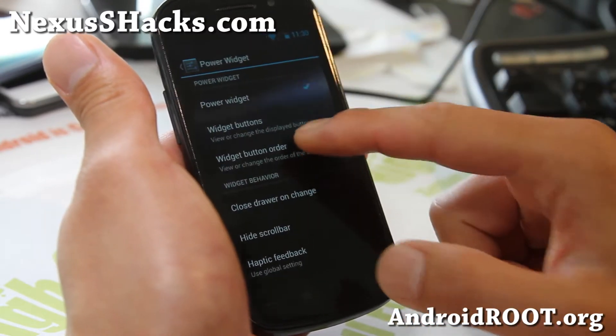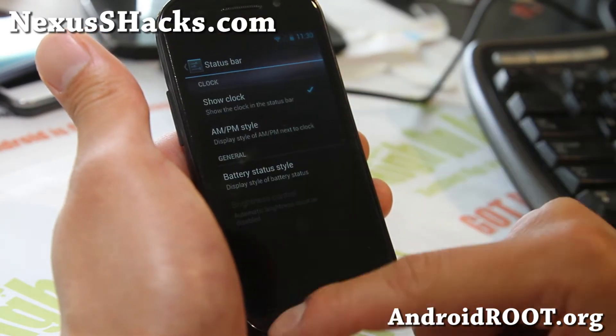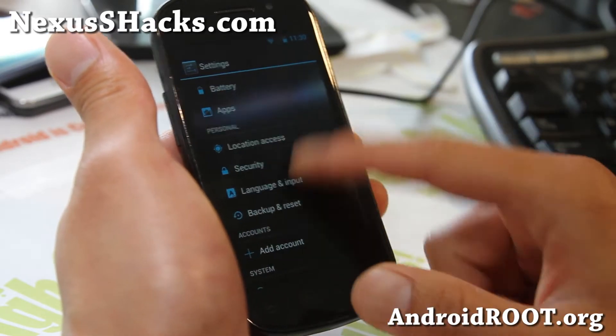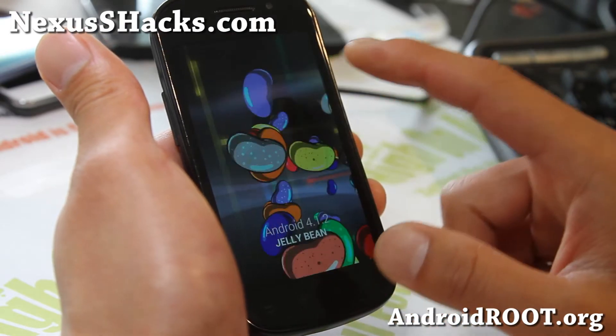The newer CM10 has it but it's not available for Nexus S yet. I'm waiting for that, and also status bar lock screen shortcuts. But most importantly, this does give you Android 4.1.2, so definitely not a bad ROM at all — very, very solid.